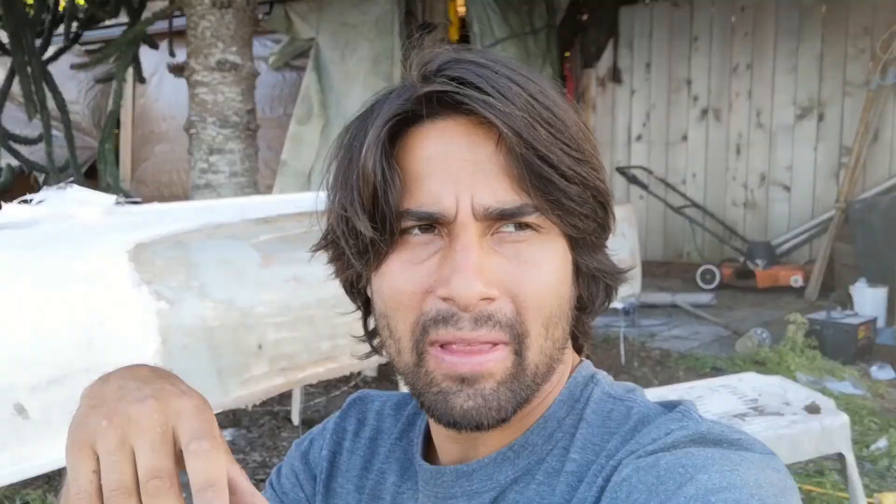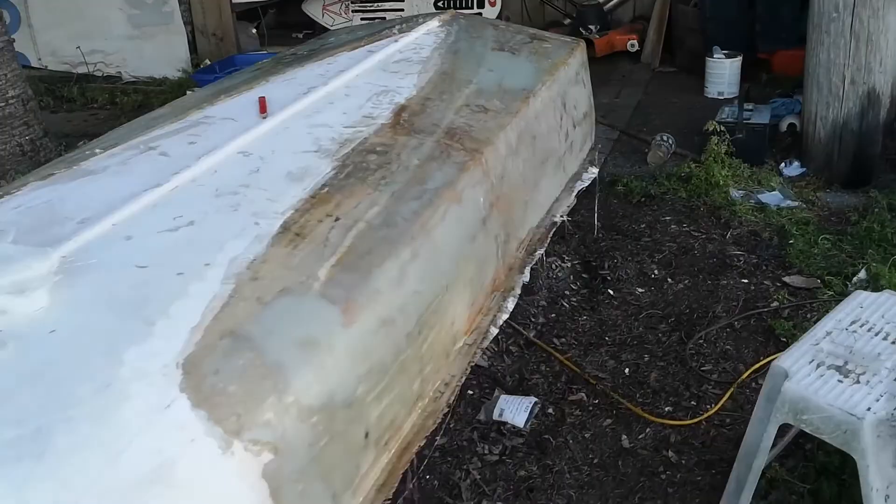Tomorrow I'll do more fiberglassing. Different polyester resins all affect differently, especially with temperature — that's a known fact. So I just sort of guess: I put a bunch of drops in, look at it, and go from there.